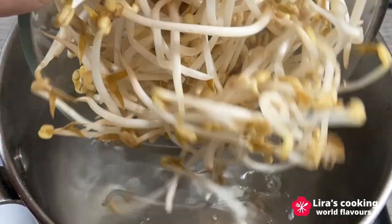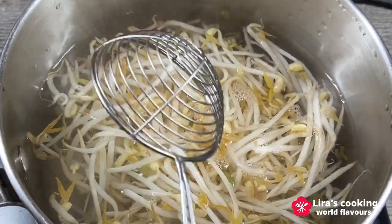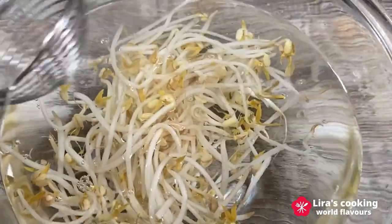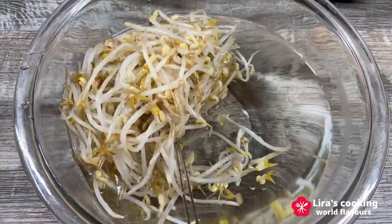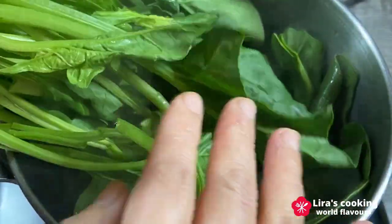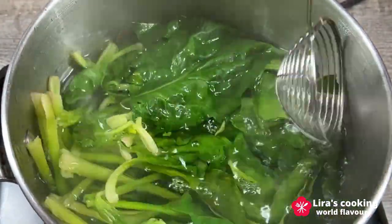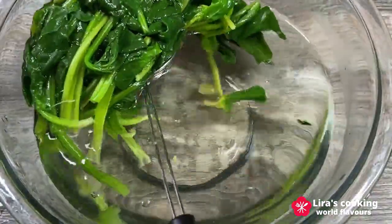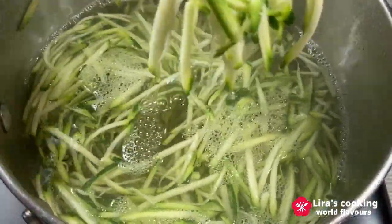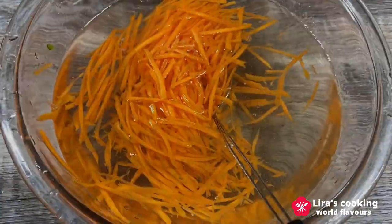In the boiling water, add the bean sprouts and cook for about three minutes over high heat. Take them out and put them into cold water for several seconds, then take them out again. In the same boiling water, add the spinach and cook for one minute, then repeat the same process. Cook the zucchini, mushroom, and carrot. Be careful not to overcook them.